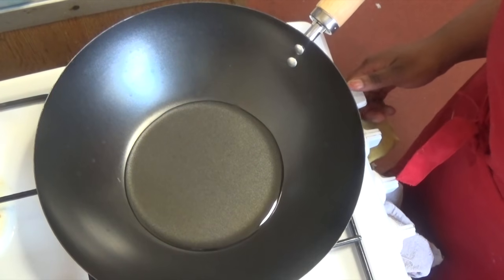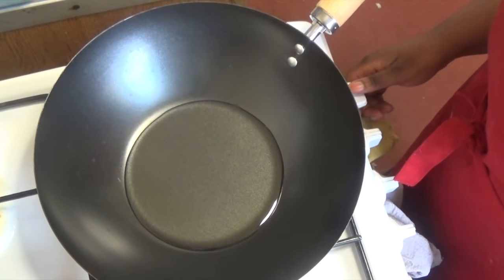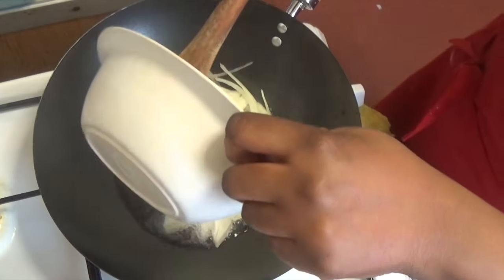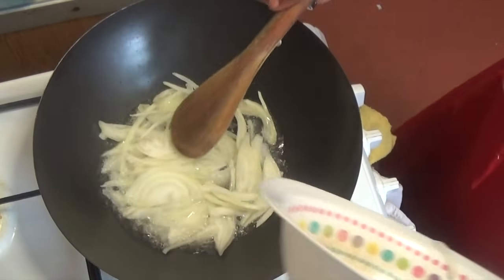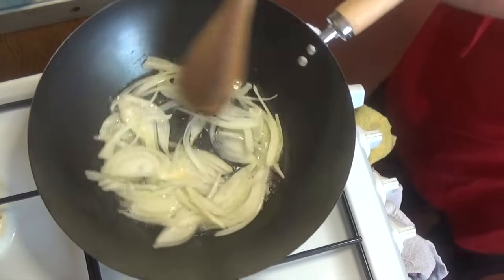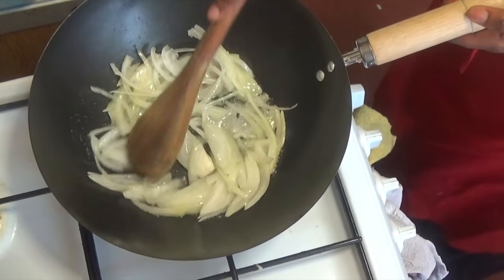Heat oil in a pan, wok, or whatever you have. When it's hot, add in your chopped onions and let them cook until the edges become brown or almost brown. Don't forget to stir.